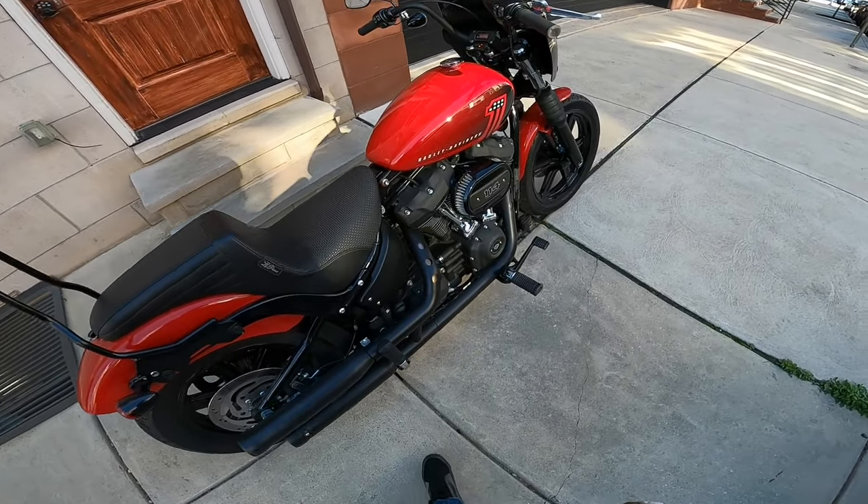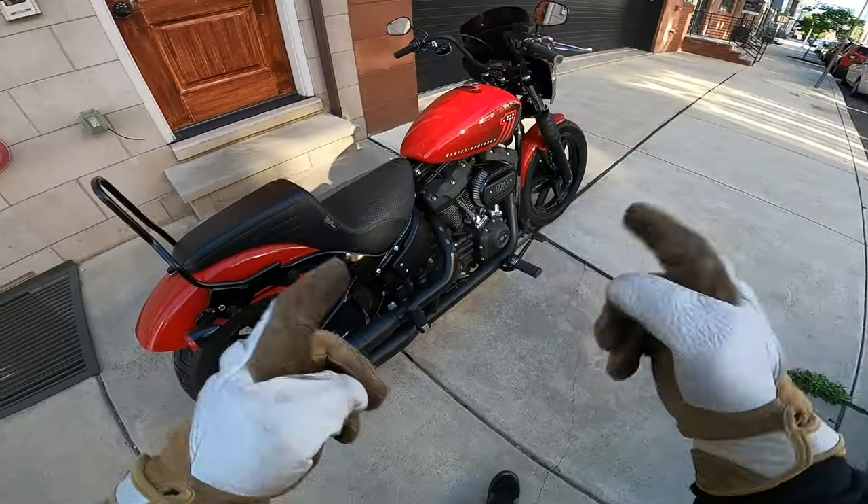Is the Harley-Davidson Softail Street Bob 114 a good beginner bike? Let's hop on and find out.